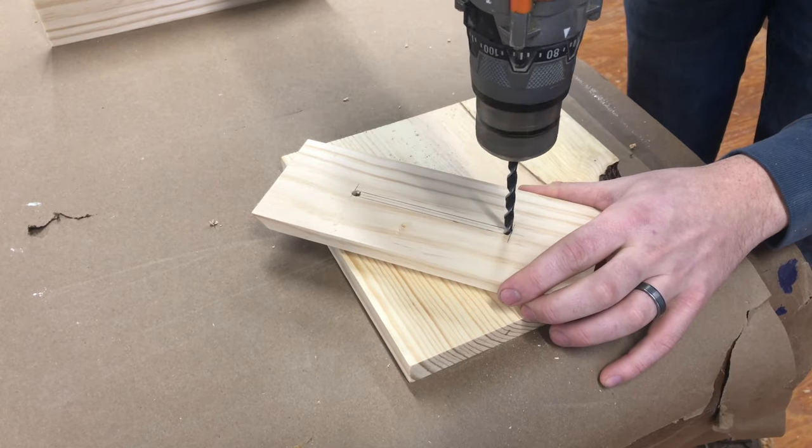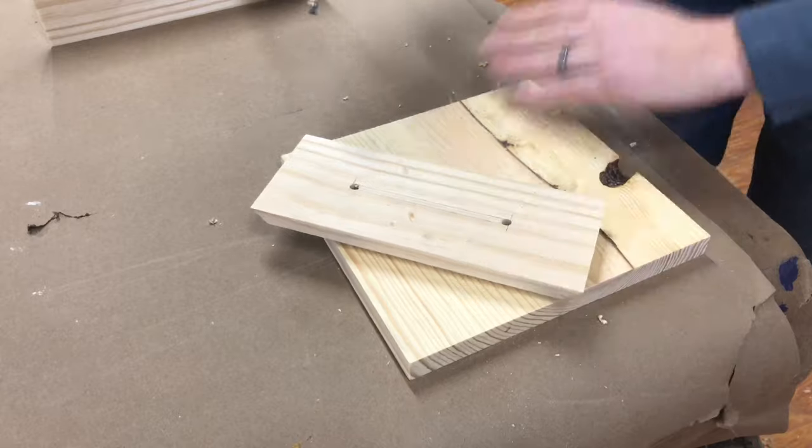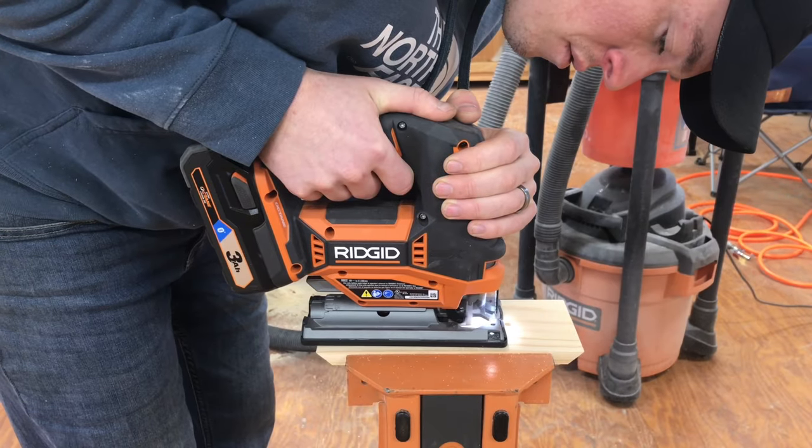Then he went on to cut the quarter-inch wide slot in the top board, first drilling the two ends and then making the connecting cuts with a jigsaw.